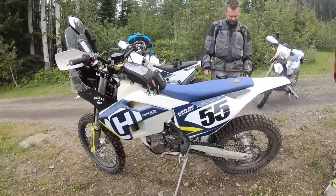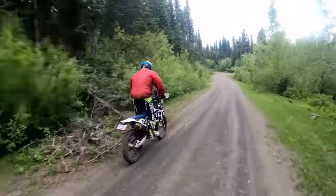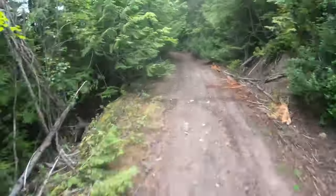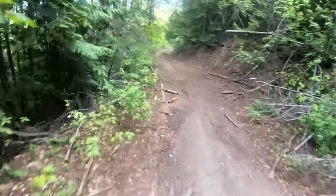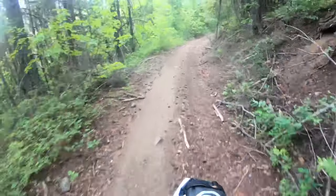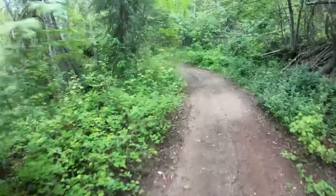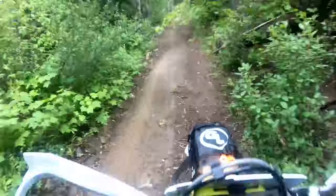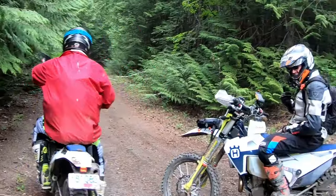Maybe someday our bikes will grow up and look like this one. We just turned off another logging road onto some fun stuff, and Kyle's got beans in his pants. It's going to be entertaining to try and keep up with Mr. Pullman. Here we go!